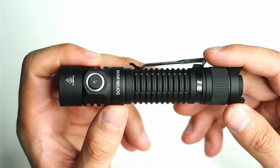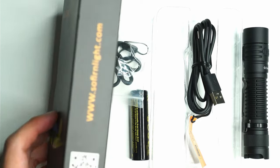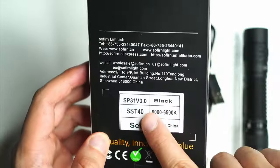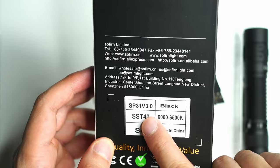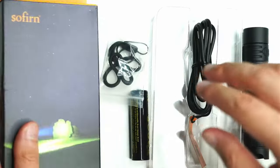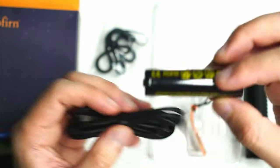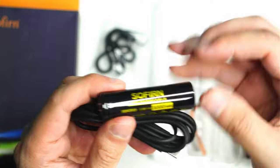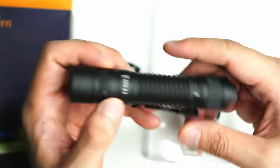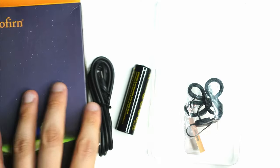Let's have a look at what you get in the box. It's a pretty basic box — if you've dealt with Sofern before, you know they don't use any fancy packaging. You've got the model of the flashlight, the emitter, and the temperature listed. You also get a bunch of accessories: a USB-C charging cable, an 18650 battery included, a lanyard, a couple of o-rings, and of course the light itself. I just love that Sofern include everything that you need in the box.